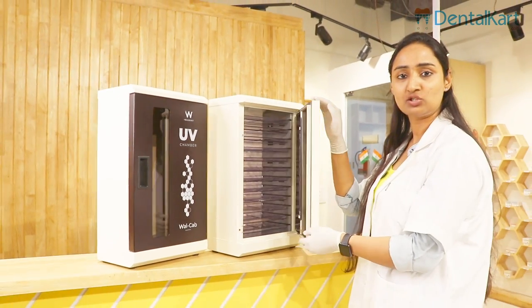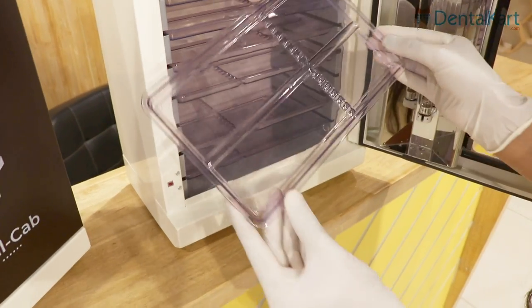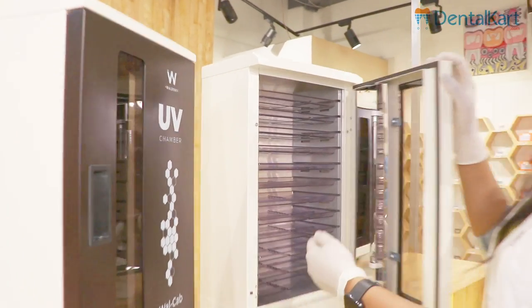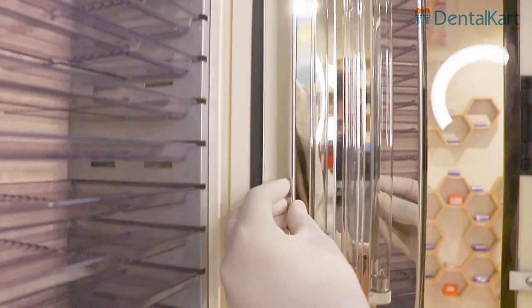The UV chamber contains 12 plastic autoclavable trays. This UV chamber comes with an Osram Phillips germicidal tube that contains a metal reflector behind its back.